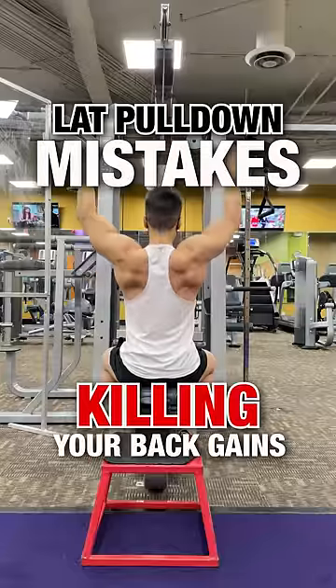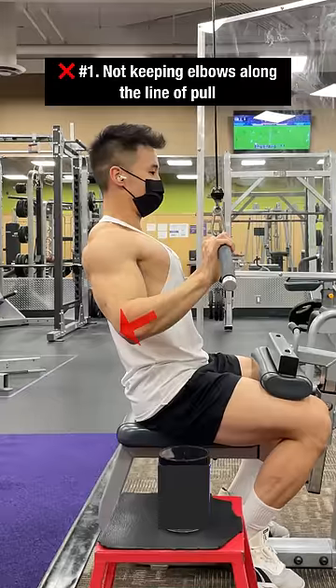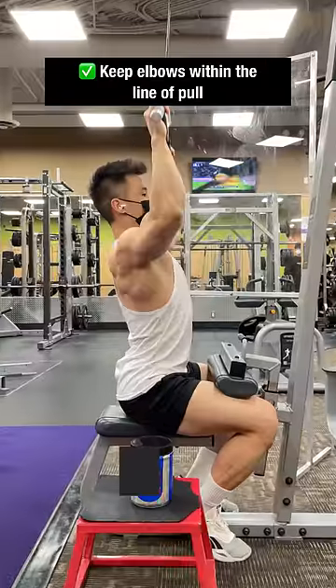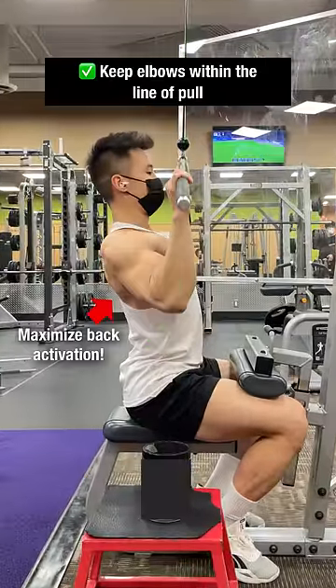Lat pulldown mistakes that are killing your back gains. The first mistake is not keeping your elbows within the line of pull, causing the triceps to take over. The correct way is to keep your elbows within the line of pull to maximize back activation.